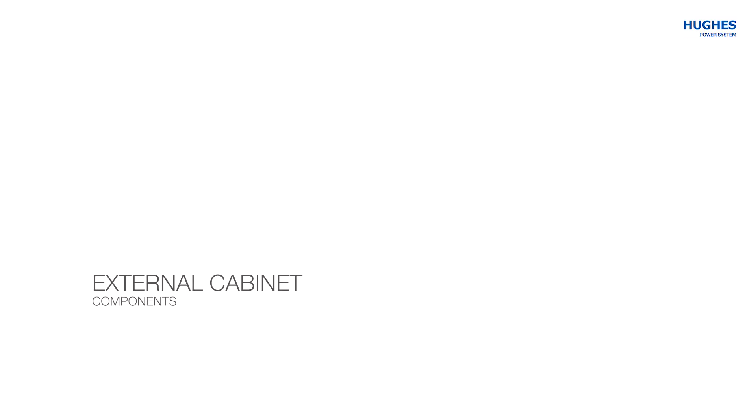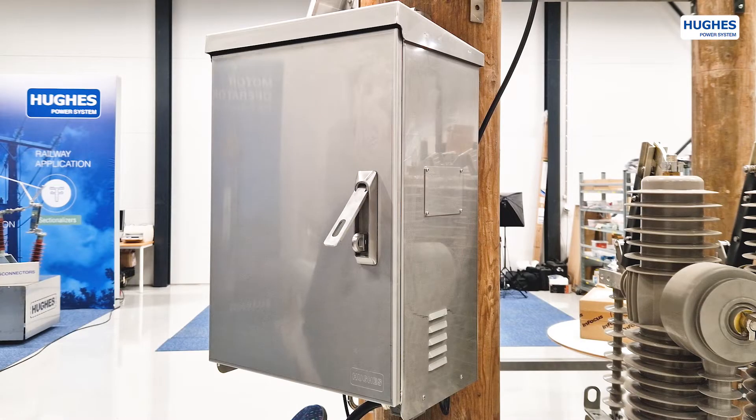Part 1: External cabinet components. Hukes products are built to remain in operation for more than 30 years without major maintenance, due to the highest quality materials used in the construction.